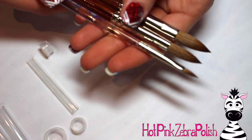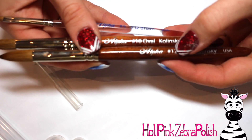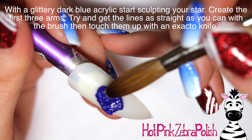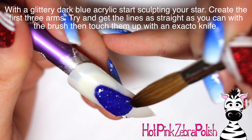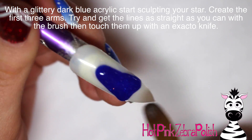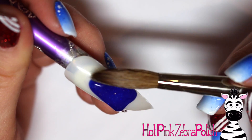I've never used an acrylic brush larger than an 8, so I wanted to try ones that are a little bit bigger and see how that works for me. I can tell you right off the bat it is definitely a big difference - I felt like I was getting huge amounts of acrylic every single time, which I expected, and sometimes that's going to be a good thing.